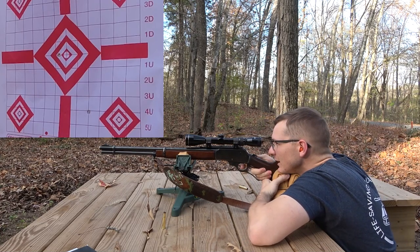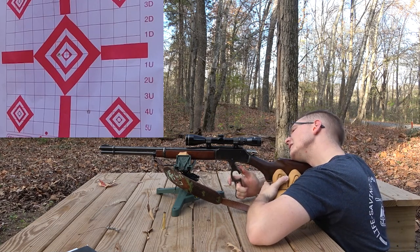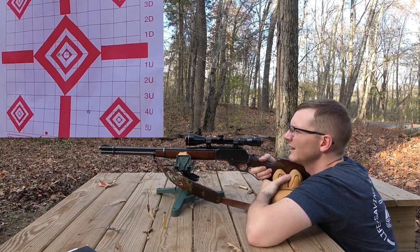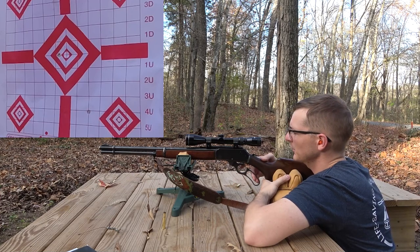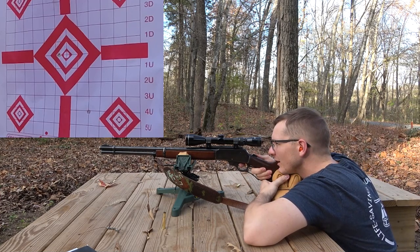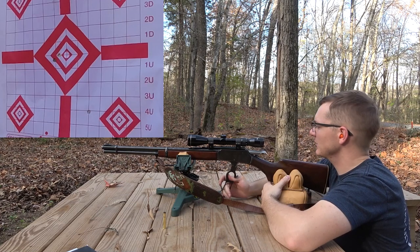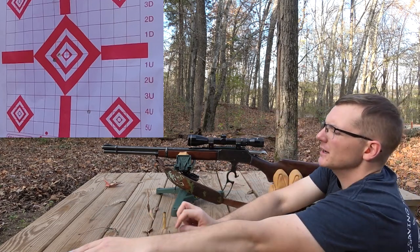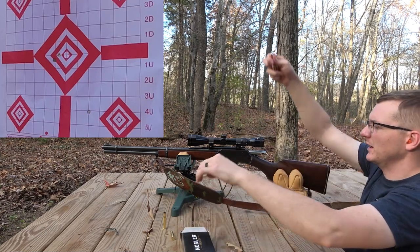Not too far from center. Boy, that action is glass smooth. Got a failure to fire there. Primer strike on the last one looks good — I'm gonna hit this one more time. I think I see where it's at now. I'm just gonna leave the scope alone for the time being. There's two shots there. I'm gonna load three more in and make that a five shot group. It's gonna be an expensive group.